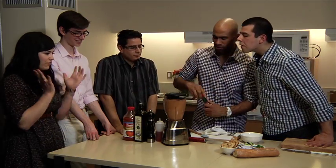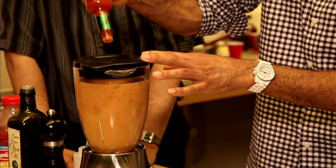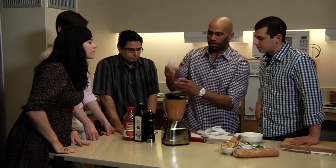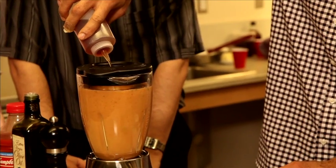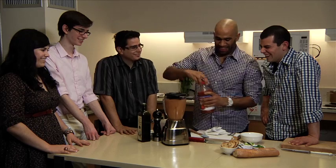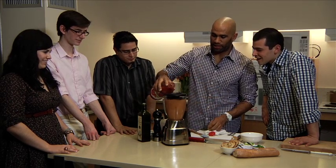We let it blend for about 30 seconds — probably the last 10 seconds or so. Going to add a couple splashes of Tabasco, a little bit of red wine vinegar, a couple of cracks of pepper, a little bit of olive oil for emulsion, and then a little bit more tomato.